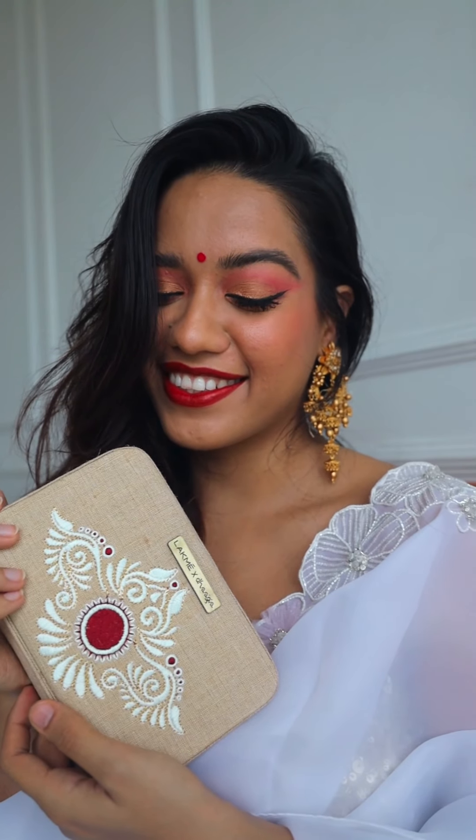This is the finished look! I added a nice red bindi to complement the red lipstick and some gold earrings. The bag from Dhaaga goes perfectly with my outfit — this design is traditionally done on a bride's forehead, a very Bengali traditional design, and I think it's so pretty. I really love this bag and I know I'll cherish it. I hope you guys enjoyed this — please recreate this and tag me! Let me know how you're going to celebrate Durga Puja this year in the comments. I'm sending all of you love and lots of happiness this festive season — see you in my next video, bye!